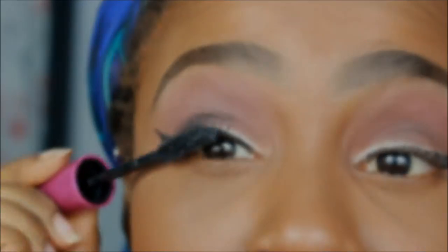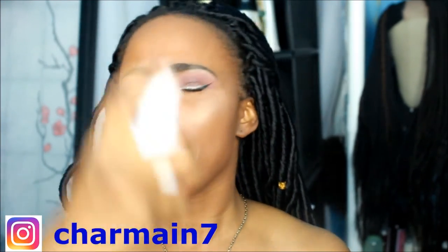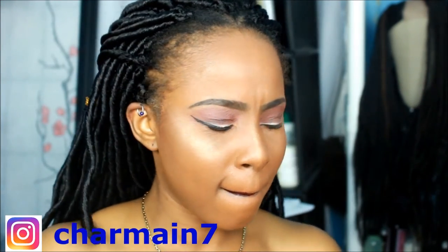Here's the mascara by Maybelline Falsies, and the bronzer by Palladio — I accidentally applied it off camera but I added a little more so you guys could see. I'm using the Black Radiance contour palette to contour a little, and I did the highlight off camera as well. Now I'm using the Milani Sugar lip color — I wear this like 90% of the time, I love dark lippies! Finally, I'm finishing with the Wet n Wild Photo Focus setting spray, which I really like.